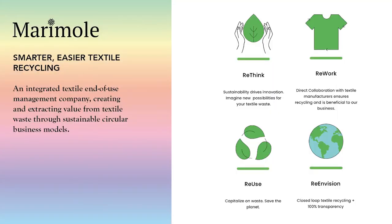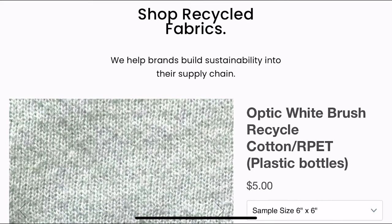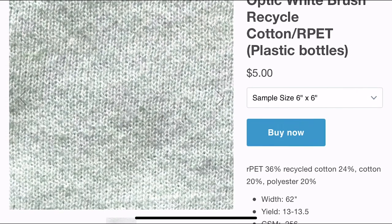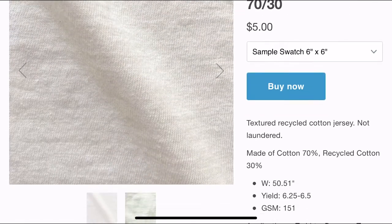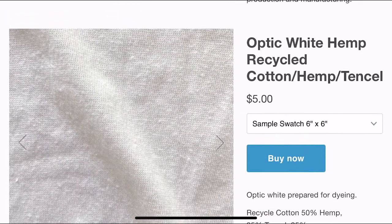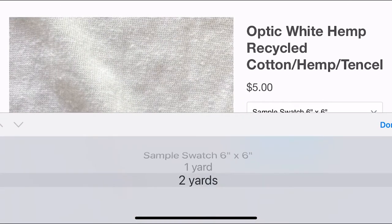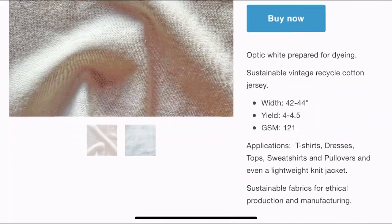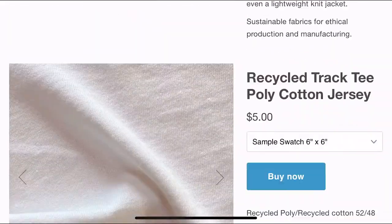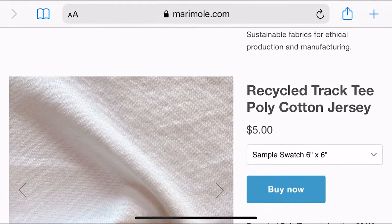We wanted to share a quick note on Maramall. It's a really incredible company that is reimagining what end-of-use looks like for textile waste. They have generously supplied us with offcuts from local manufacturers, but you can also buy fabrics from their site. If you go to maramall.com, you can shop recycled textiles, which is so wonderful.